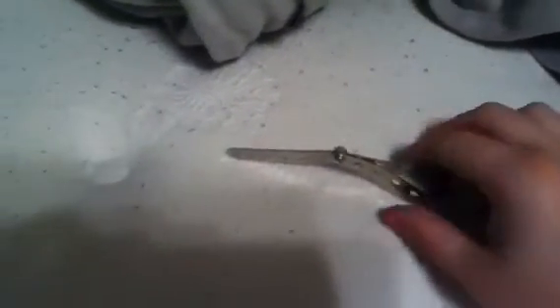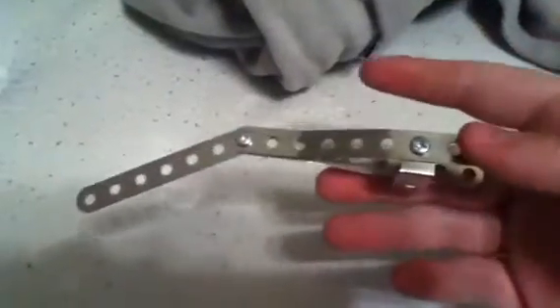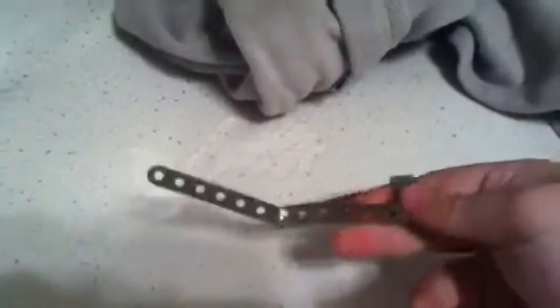I have made a metal Freddy Krueger claw — well, nothing looks like his yet, but it's a metal Freddy Krueger claw, one finger. I haven't got enough parts for the whole glove yet, but it will look better when I finish it. This is just the beginning; when I finish it I'll make a new video.